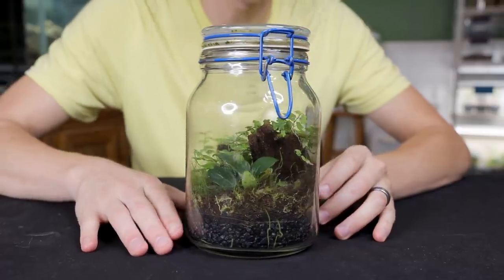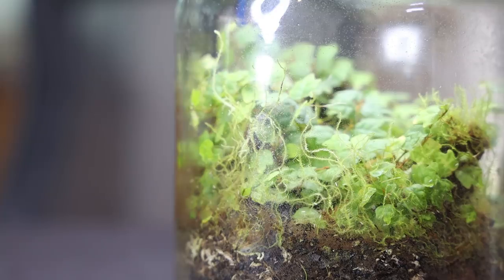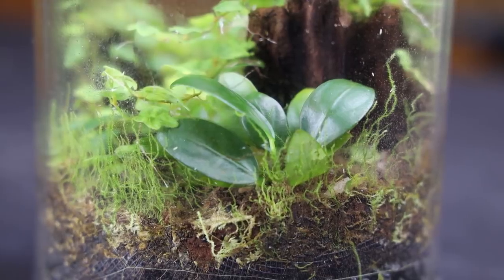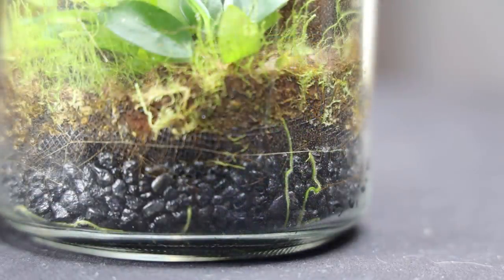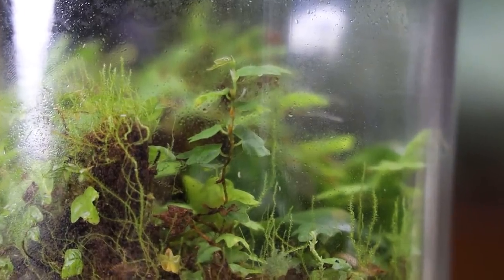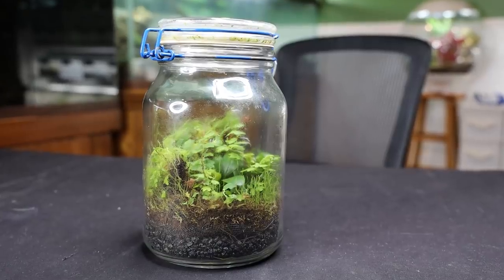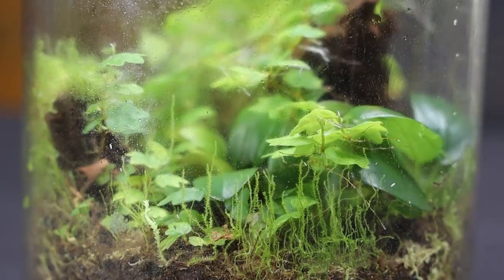Here it is, three years later. As you can tell, everything has grown in extremely well — especially that oak leaf creeping fig, which has grown all over everything and really needs to be maintained. The moss has grown in really well too, it's all over the place. We'll probably trim both and put the trimmings back into the substrate. The anubias is doing really well — it's grown a little bigger. Check out that root system coming down into the false bottom; there are just roots everywhere. I also almost forgot — the springtails are still doing good. I haven't opened this terrarium since last year when we did maintenance.